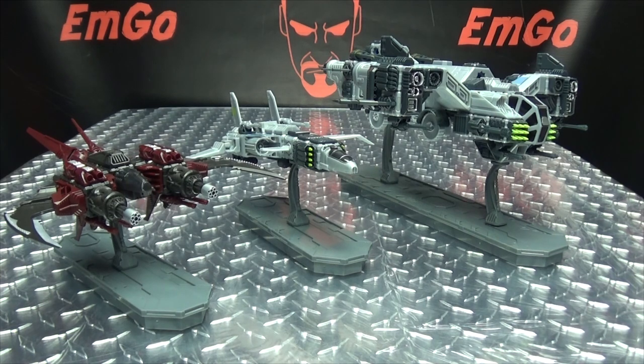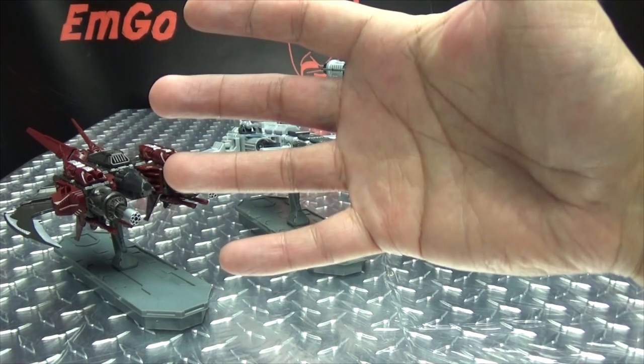And yeah, that is pretty much it for the Gladius! As always, I hope you enjoyed this exciting episode of emgo builds stuff, and remember — you don't stop playing because you grow old, you grow old because you stop playing. Be geek, be proud!